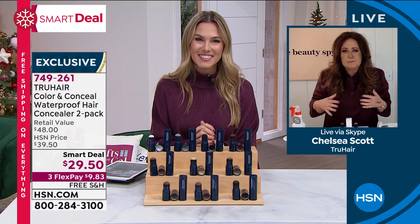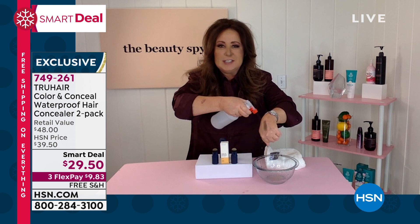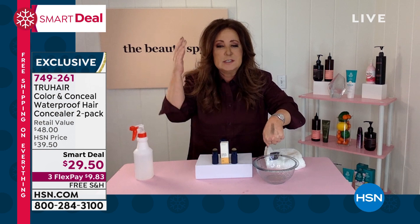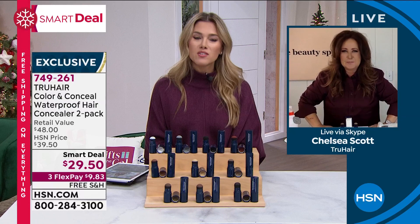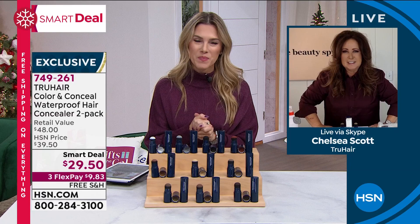Remember it is waterproof, so you don't have to worry wherever you are, even if you're having a hot flash. When you run your hands through your hair, nothing transfers to your hands because it's not transferable until you shampoo it out. Thank you so much Chelsea for this smart deal - so glad we got a chance to share it with everyone this morning.